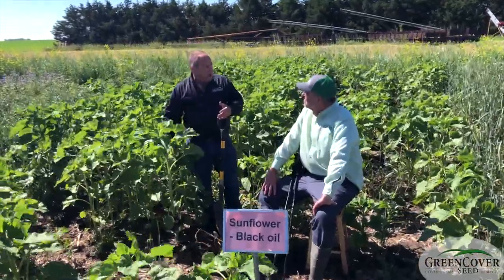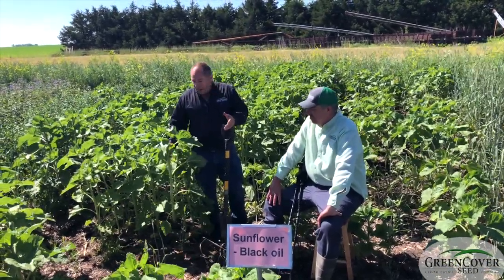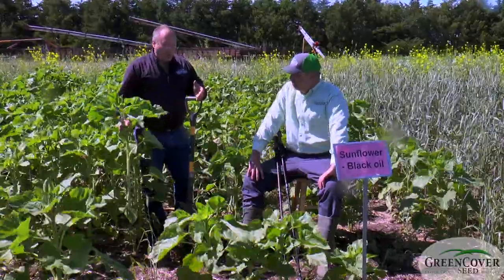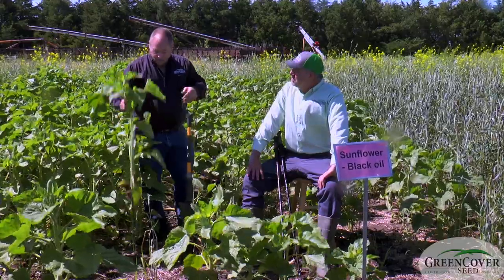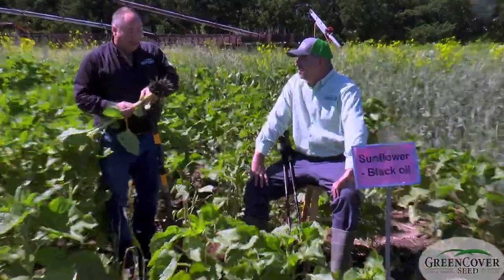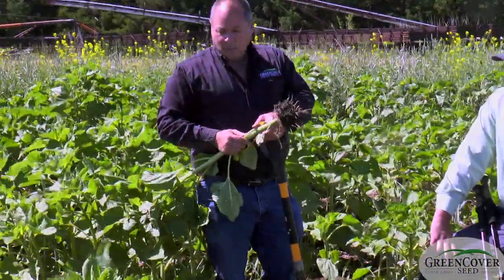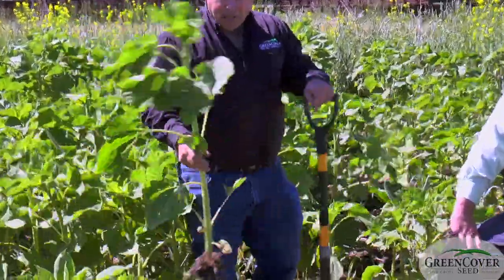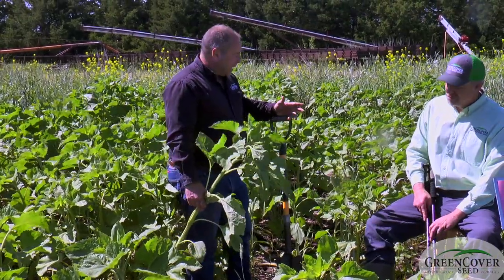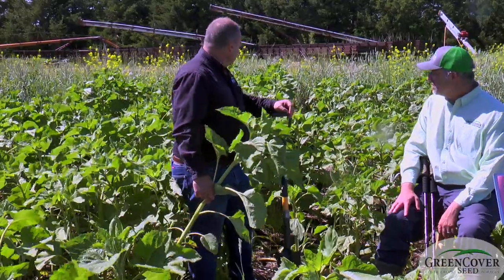I don't know if you'd call it a heat-tolerant cool season or a cool-tolerant warm season, but it seems to work pretty well at colder temperatures than any other warm season plant. And the root system — people talk about the taproot, but to me I'm impressed by just the volume of the root system. It's a very good soil conditioner, and they're attractive to a lot of beneficial insects. There's just a lot to be said for putting a pound or two of sunflowers in a lot of different cover crop mixes.